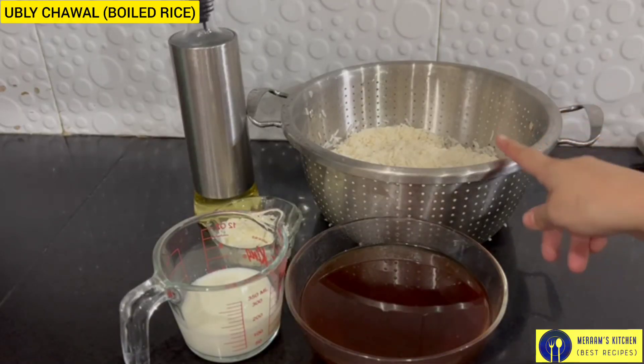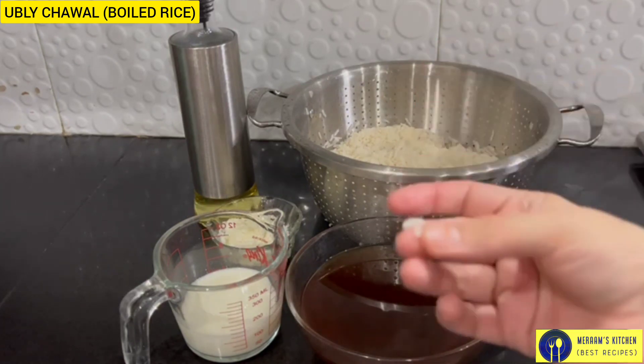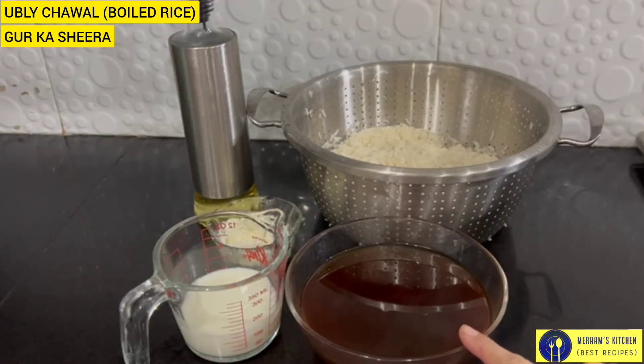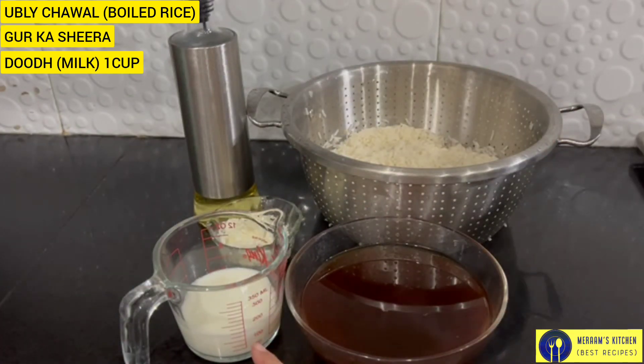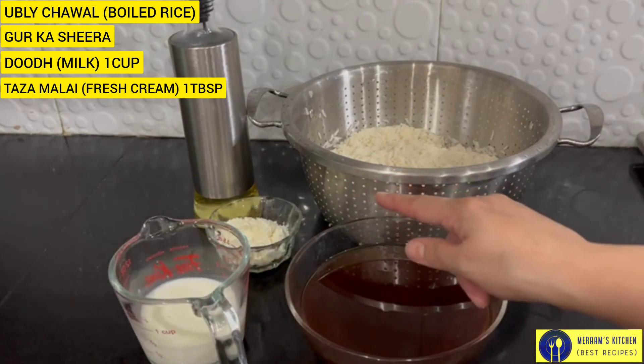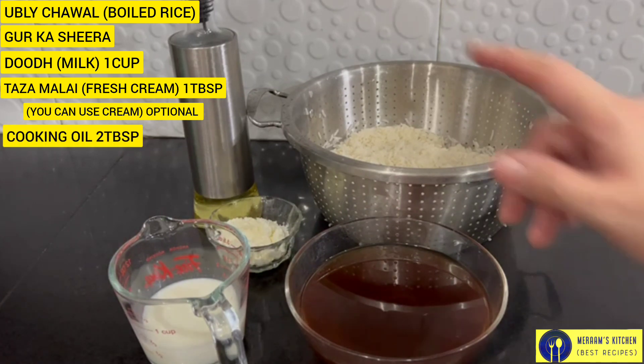You can see that the rice is done. We have done it in a few more minutes. We have prepared a sheet with a cup of dough and 1 tablespoon of milk. If you want, you can add cream, but I will use milk. It will be very good.